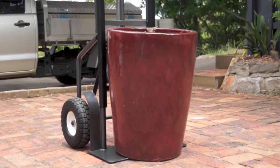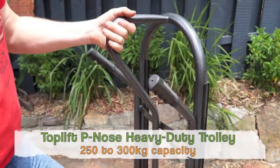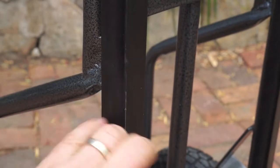A trolley is ideal for bulkier single item loads. You want comfortable, strong handles — you'll find a range of configurations, and often a combination of each, such as this one with dual handles and a P handle. A strong welded frame is a must, and this one has load guards to help prevent scratching.